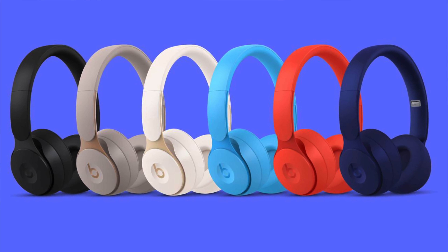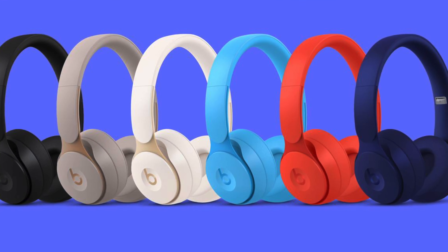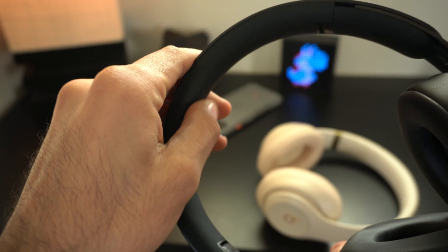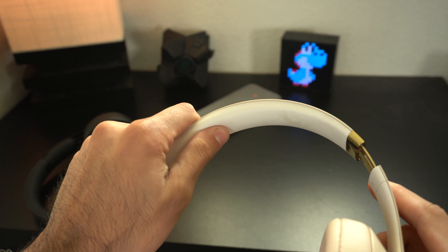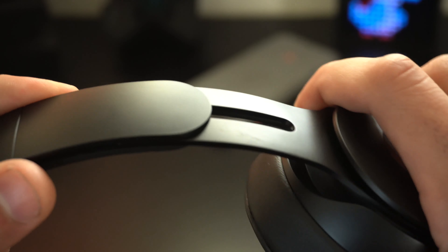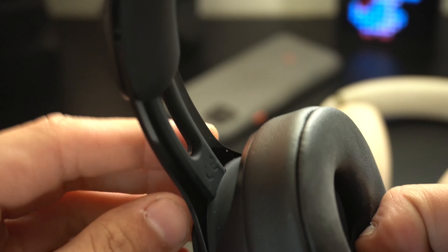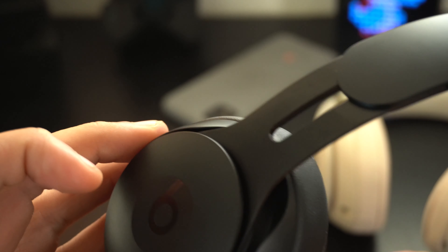The Solo Pros come in a variety of color options, all with the same matte-like texture, so you can find one that suits your personality. The top headband is nicely padded — it feels like a silicone plastic, very similar to the material used on the Studios but less flimsy. They're very flexible and durable. The rails on the sides slide in and out easily and are made of a metal-like material. There's no exposed cable, which is a big plus since you're less likely to damage anything.